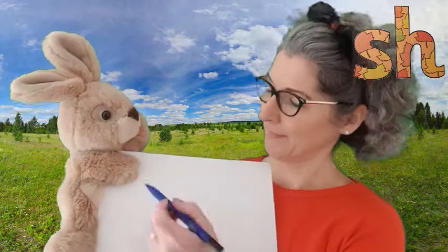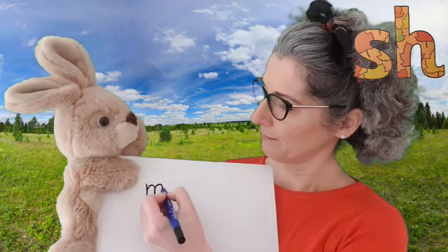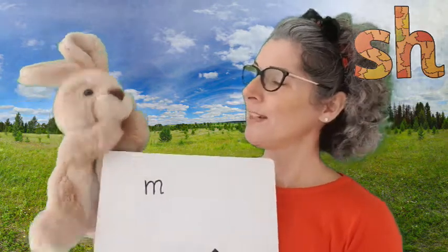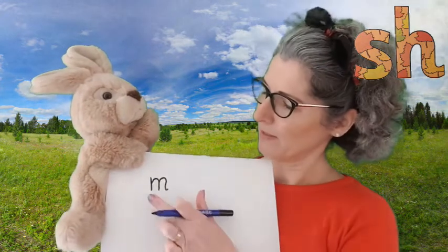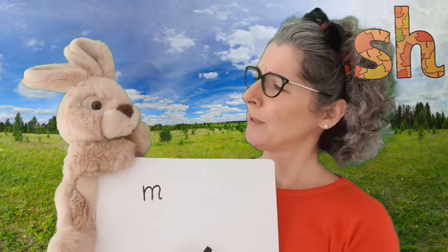Shall we have a try writing the word mash? So what's the first sound we can hear in mash? What can you hear at home? Have a think. What can you hear, Rusty? He said mm, so we're going to write down mm. And what's next in mash? He said SH — not quite. It's mash. There's a sound before the SH. Can you think what it might be?